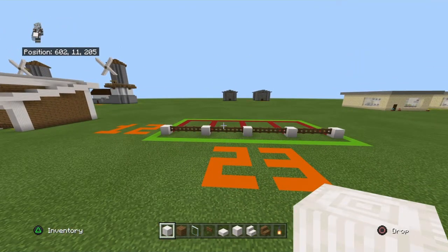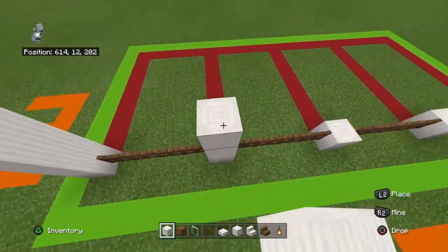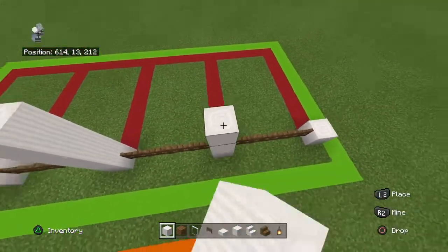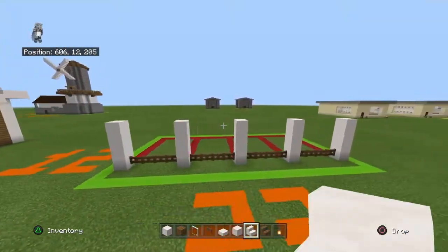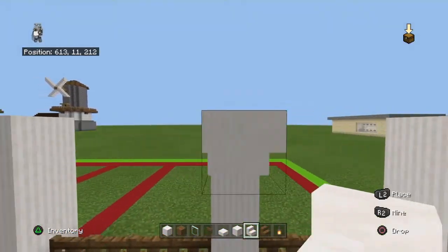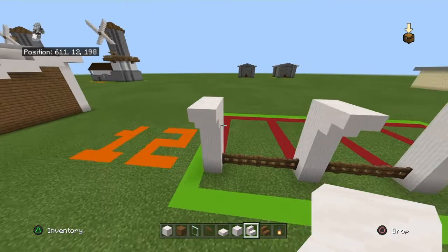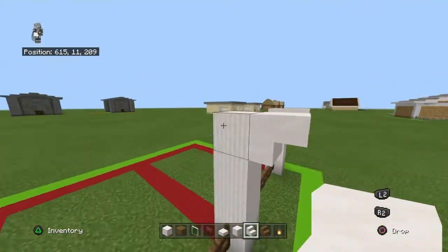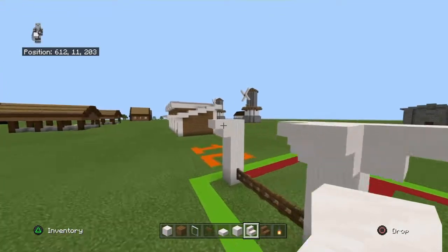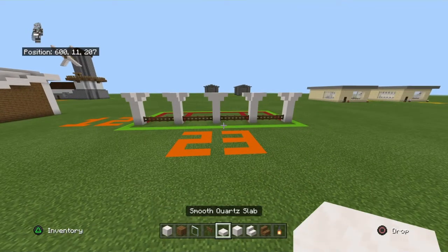Now you want to bring every single pillar quartz block up with three more pillar quartz blocks. Then on the front side of every single top pillar quartz block, place an upside-down smooth quartz stair. On the inner side of the three inner pillars, and on the two outer pillars, place it on the more inner side. There are no stairs on the side, though you could technically add one.